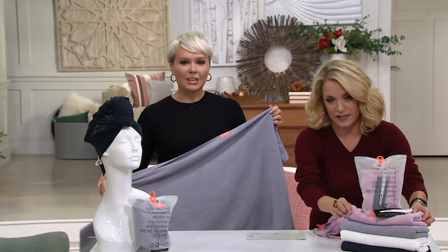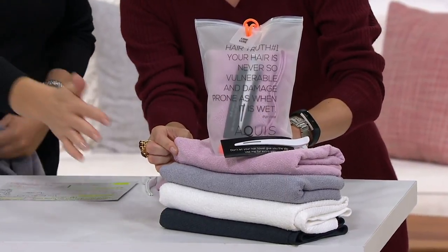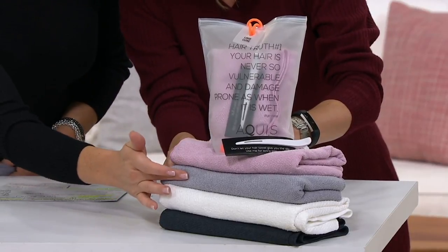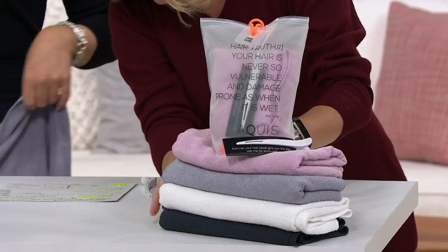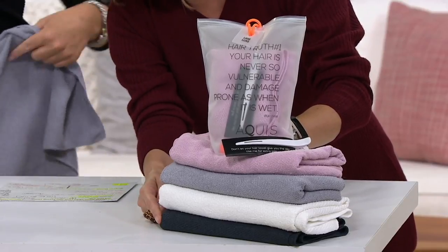So we have it for you in the desert rose. That one's going to be your cloudy berry, the next one down — it's more of a gray. So you have desert rose and then cloudy berry, then white, and then we've got it for you in the stormy sky, which is your deeper gray.